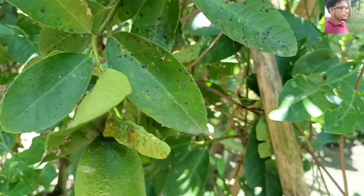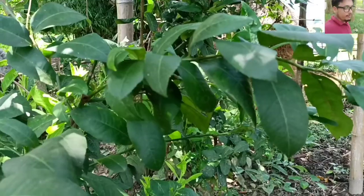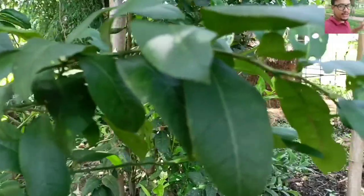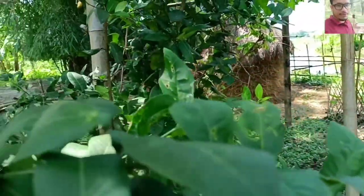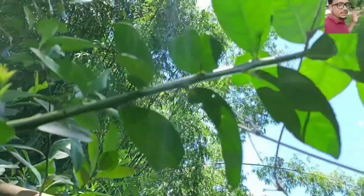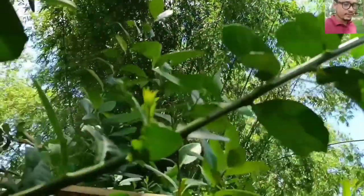In my garden there are two types of lemon, so I have grown all types. This is a local cross variety. You can do it at your home — it's not too difficult. Thank you for subscribing to the channel and watching all the videos.